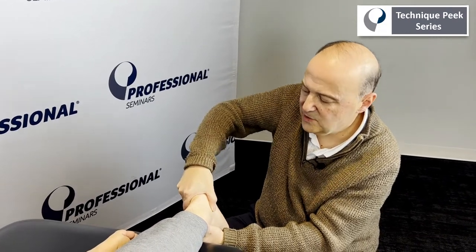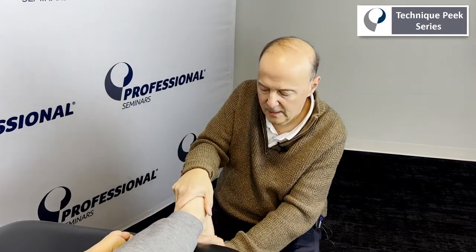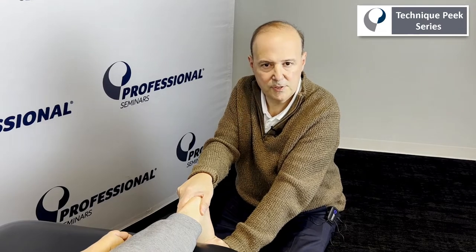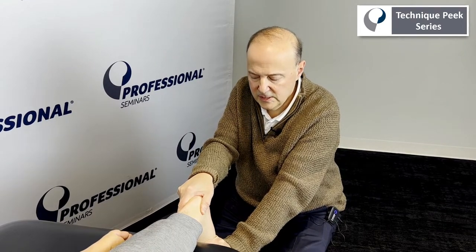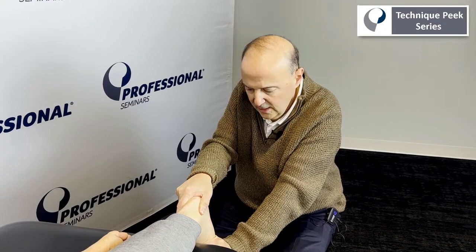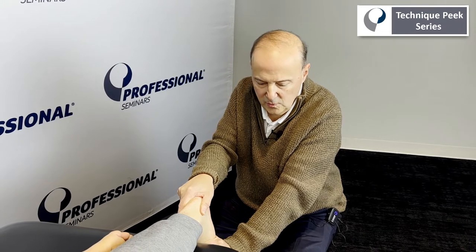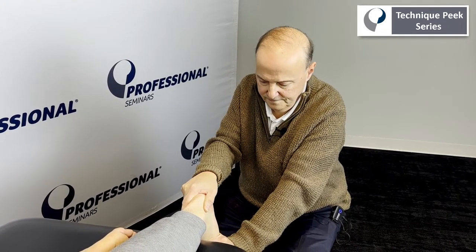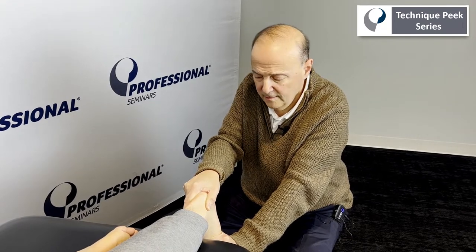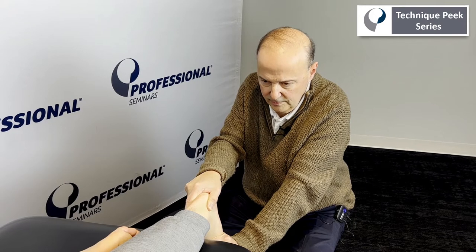So what can we do for that? Treatment-wise, the best treatment we find is to add a little bit of dorsiflexion. With that, we give traction and just hold that position. We can do a little bit of oscillations, but really it's a little bit of dorsiflexion, a little bit of traction with each hand, and then some oscillations as well. We could hold it for time. We're just distracting the joint — does a really nice job of getting back the rotation component. Hold that for a little bit more.